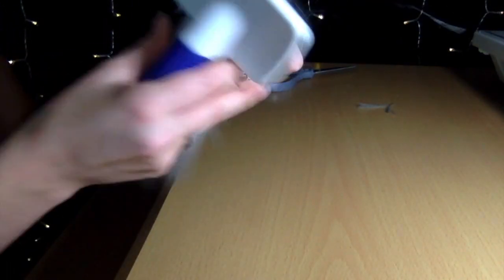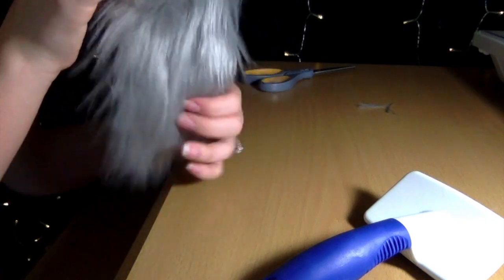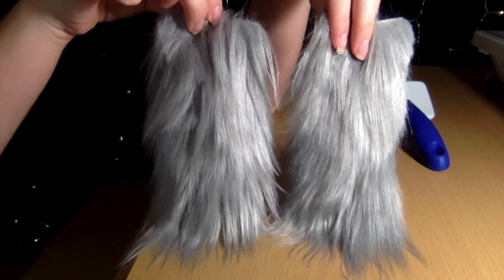This one's the bad one — you can tell it's already kind of crappy. I'm going to go ahead and brush it out anyway. With longer fur it hides the seam, but you can tell on this one you can still see the seam even though I brushed it out. Here's the good and the bad next to each other.